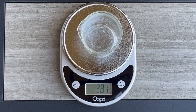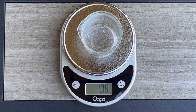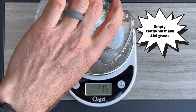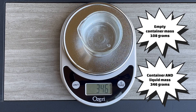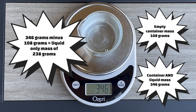For example, if I'm finding the mass in grams: the container reads 108 grams, and the total with liquid reads 346 grams. Just subtract the mass of the container and you have the mass of the liquid only.